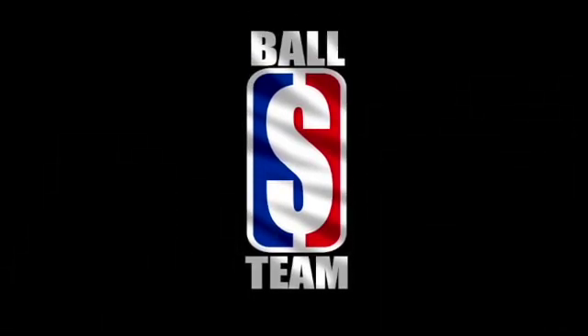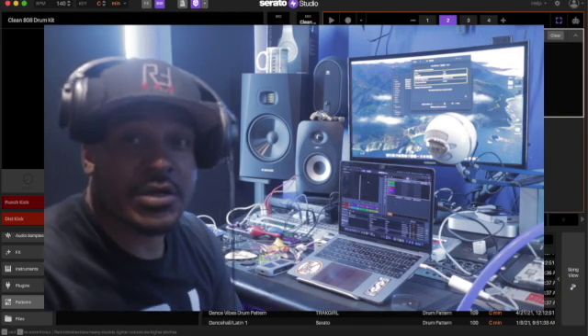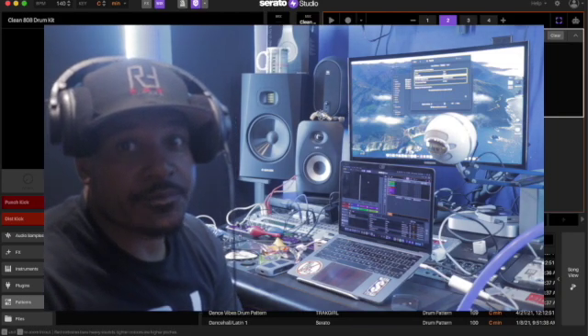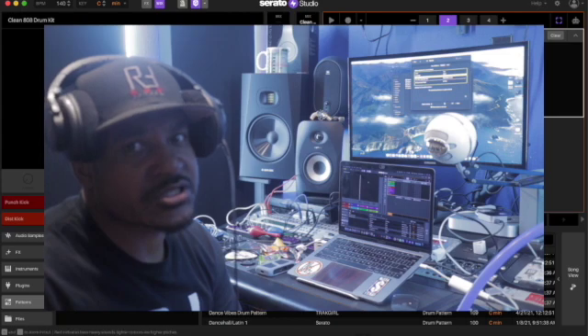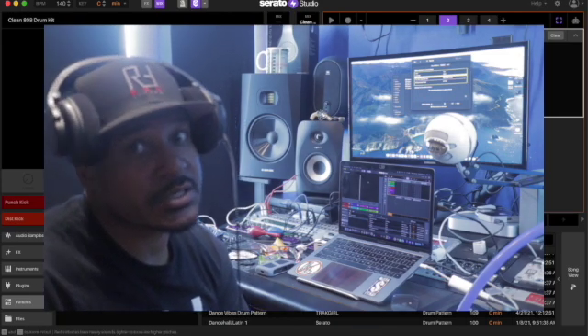Big money, party people, players — what's up teammates, we back with another Serato cook-up. We're gonna pull one of the patterns out of Serato and play with it. A lot of people don't do that, they just do the samples, but we're gonna see what kind of patterns they're working with and freak it. Let's go.